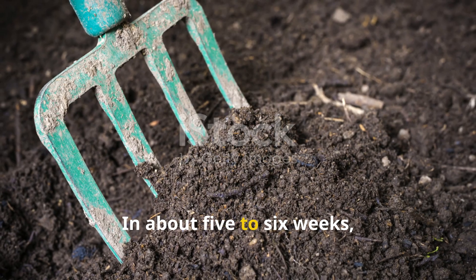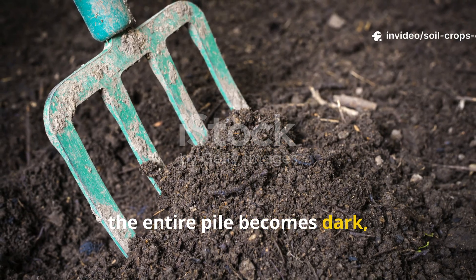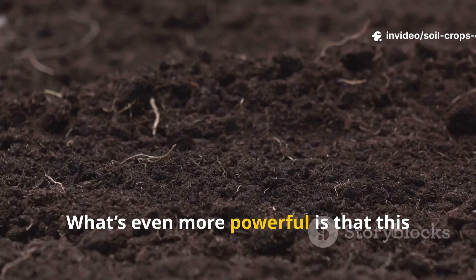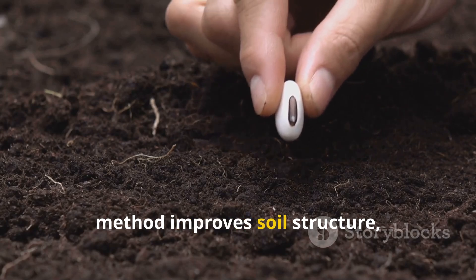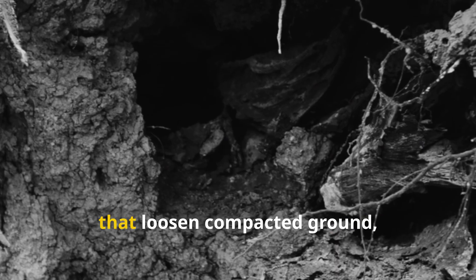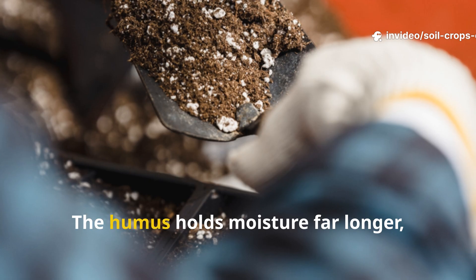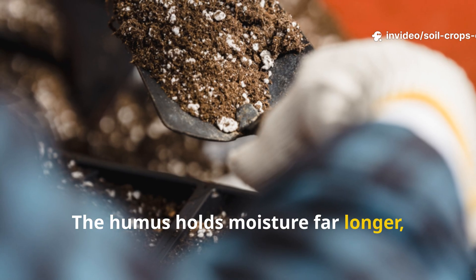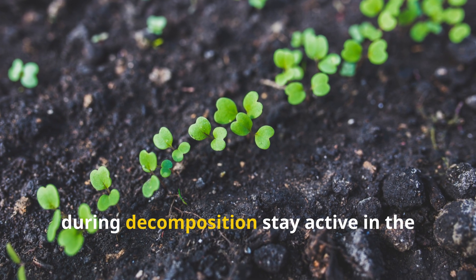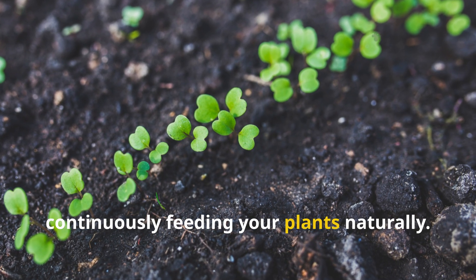In about five to six weeks, depending on weather and moisture, the entire pile becomes dark, rich soil that's soft and full of life. What's even more powerful is that this method improves soil structure, not just fertility. The layered leaves create air pockets that loosen compacted ground, allowing roots to breathe. The humus holds moisture far longer, reducing watering needs, and the billions of microbes generated during decomposition stay active in the soil long after, continuously feeding your plants naturally.